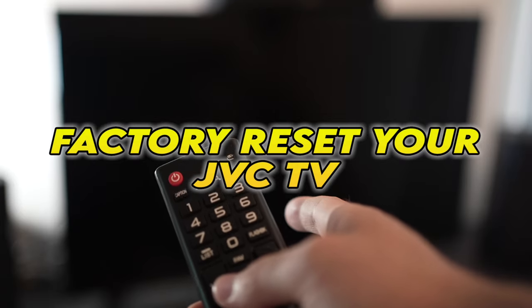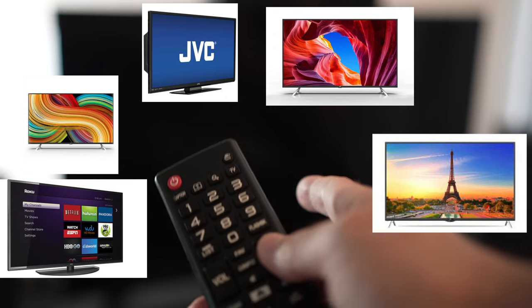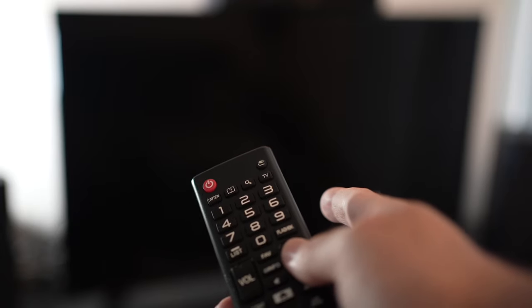In this video I'll show you how to factory reset your GVC TV. If you're watching this video, I expect you to have a problem with your TV. I'll show you a quick solution before trying to factory reset your TV.